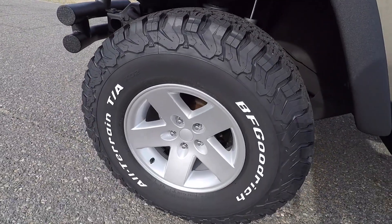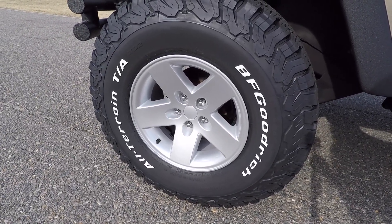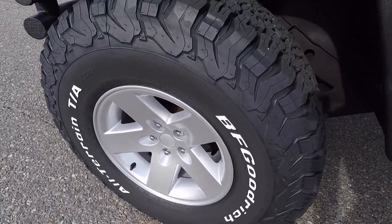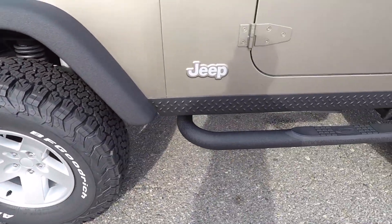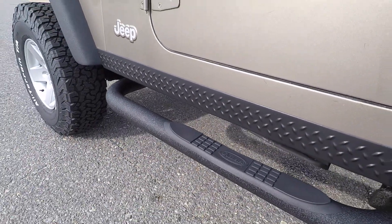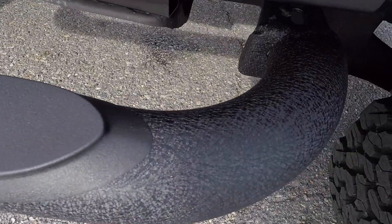These are our Davis Auto Sports Rubicon replica wheels, 16x8, paired with the classic BFG All-Terrain KO2 tires — white wall out, 285/75/16 — brand new, just installed, mounted and balanced in-house. You also have this diamond plate overlay for your rockers, and again the Quadratech front and rear bumpers with matching side steps and textured finish.